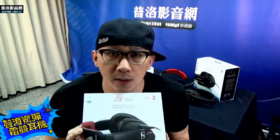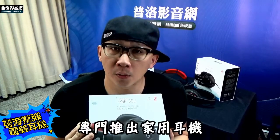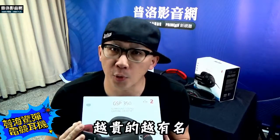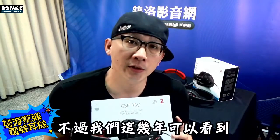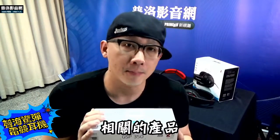以電競耳機的品牌來說，Sennheiser過去並不是一個大牌，因為這個品牌過去給你的印象就是專門推出家用耳機，而且還是頂級的、越貴越有。不過我們這幾年可以看到，Sennheiser很積極的推出他們的電競耳機以及相關的產品。